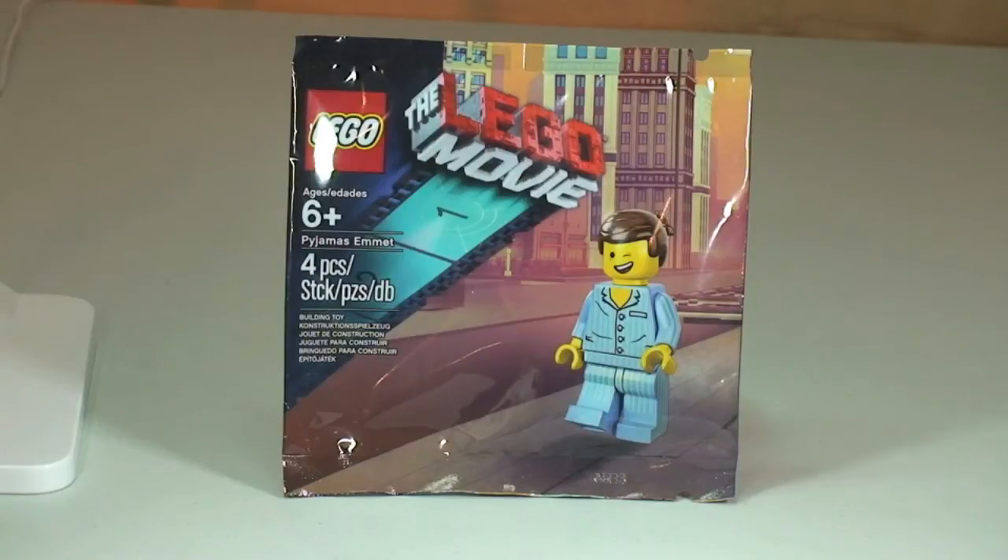Hello YouTube and welcome to Destination LEGO and welcome to another LEGO Movie promotional polybag review. Today we have Pyjamas Emmet and this is set 5002045.